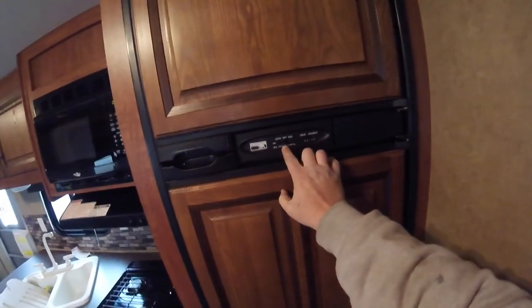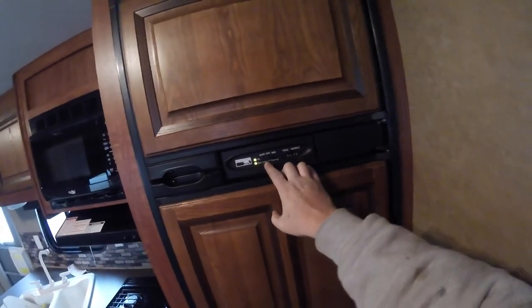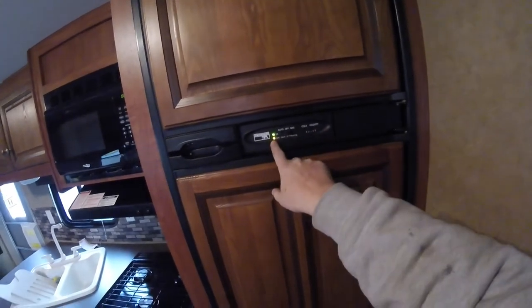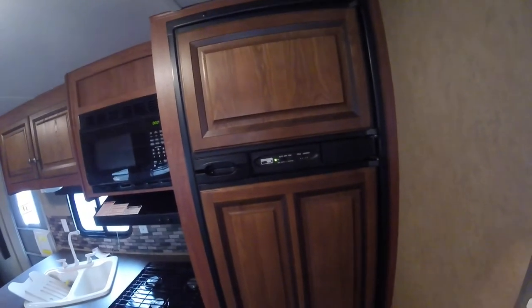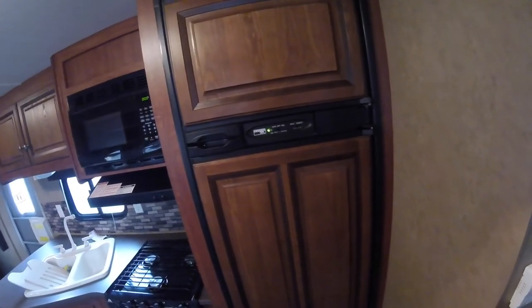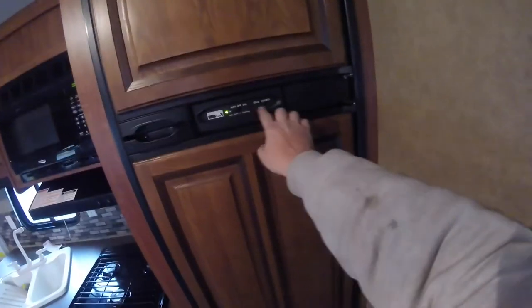The fridge controls in this unit are in the center. Your choices are auto, off, or gas. Gas is propane only — if it does not light on gas on its own, the orange light is going to start flashing. If you select auto, it's going to use electricity as long as it's present, and switch to gas if it's not. So if you were plugged in and the power went out, it would switch to propane, and as soon as power is reintroduced it switches back to electric on its own. The temperature setting controls both the fridge and freezer.